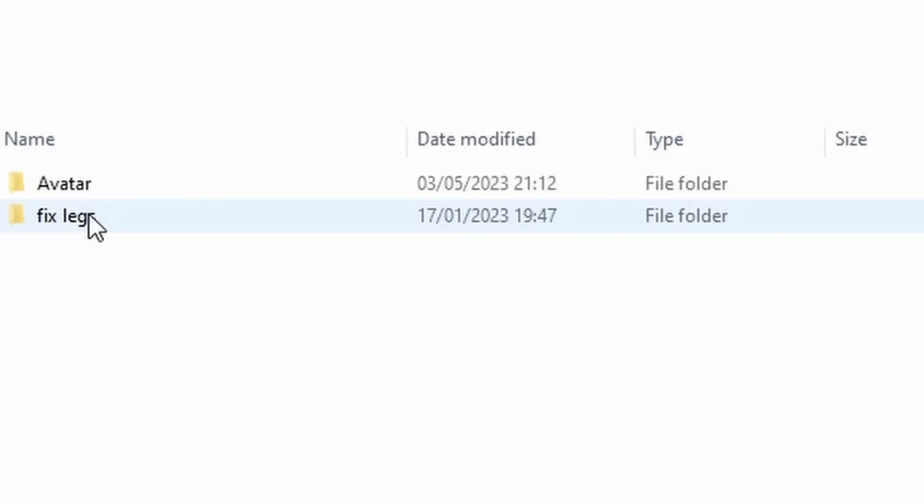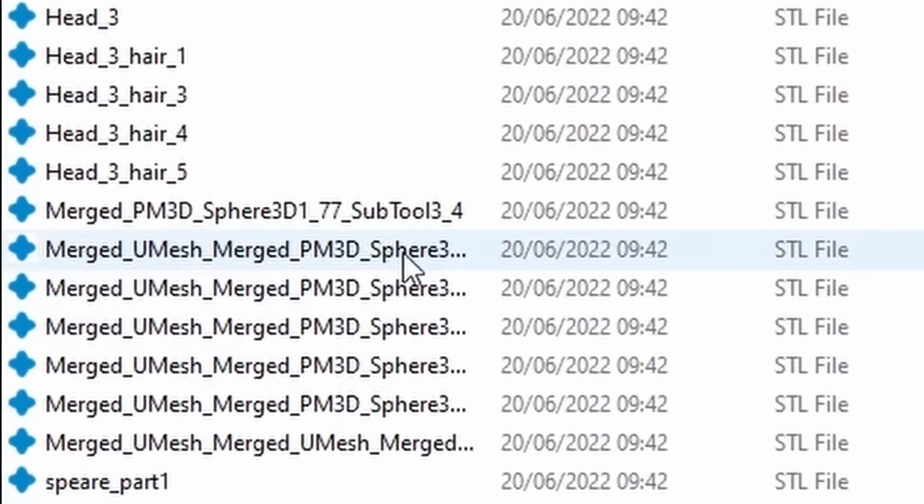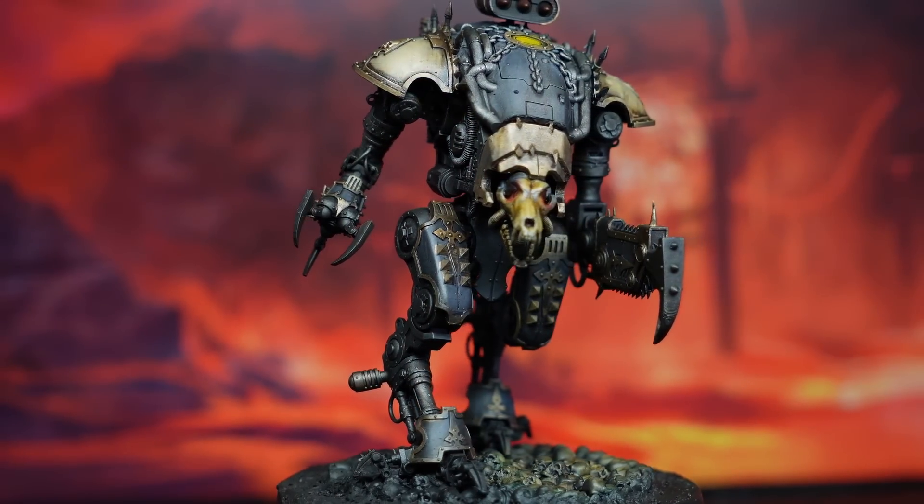When I unzipped the files, I was met with what I can only call an absolute mess. No real description of what the parts are, and not to mention how many parts there are for one model that's similar in height to an armature. This was going to be an absolute nightmare to sort through.